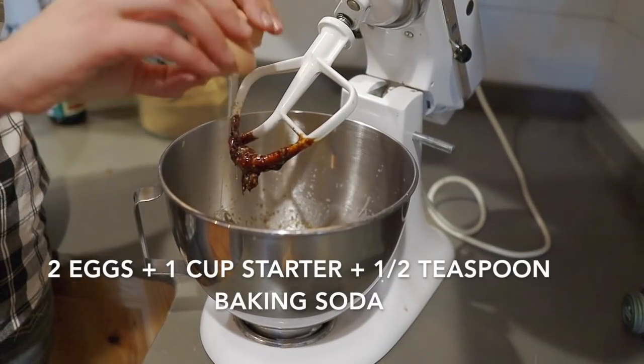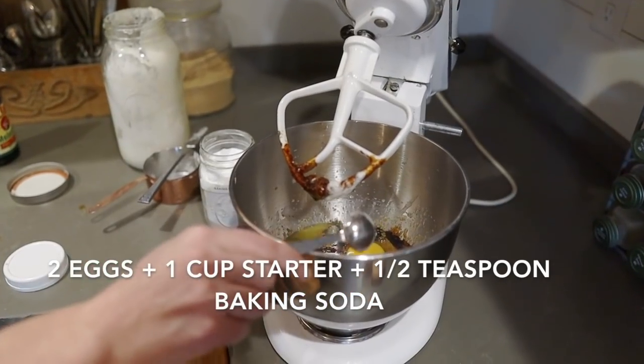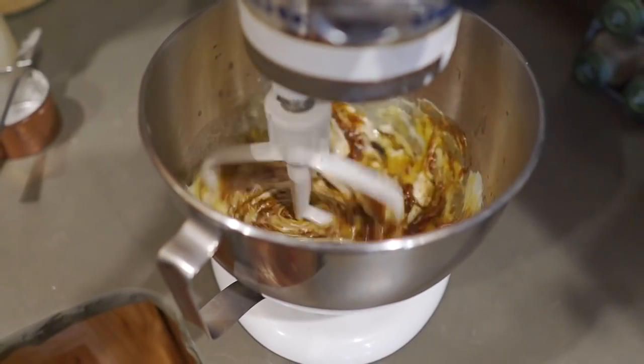Next, add your eggs, the sourdough starter, and the baking soda. Normally we add baking soda in with the dry ingredients, but with this recipe we're adding it in with the wet ones in order to help the cake not sink in the middle — well, hopefully at least; we'll see how this goes, but that's the plan.